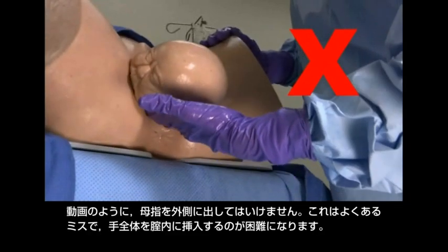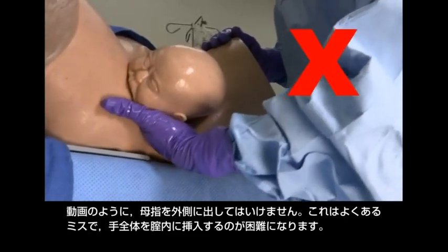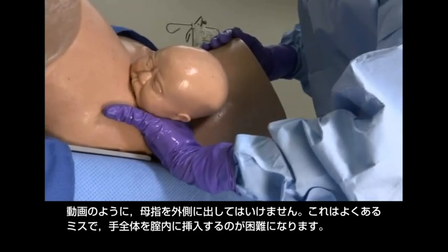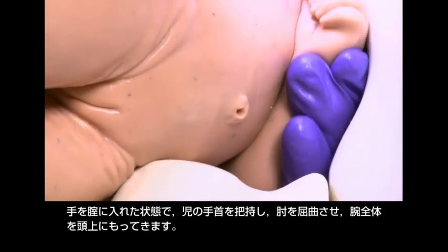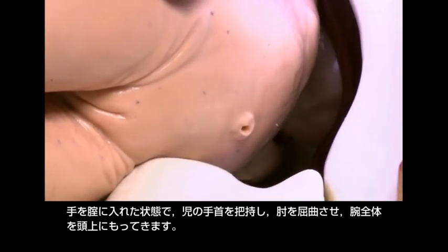Do not hold your hand with the thumb away from the fingers, as shown here. This common mistake will make it difficult or impossible to insert the entire hand into the vagina. With your hand in the vagina, grab the wrist, flex the elbow, and move the entire arm up and over the head.